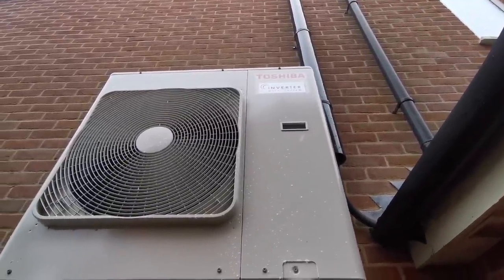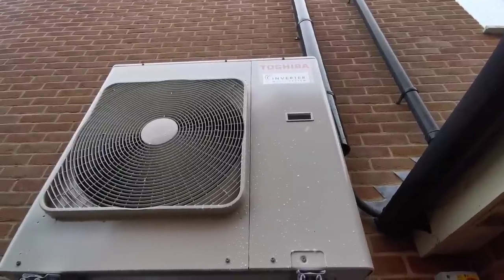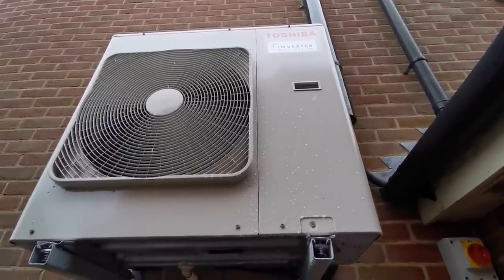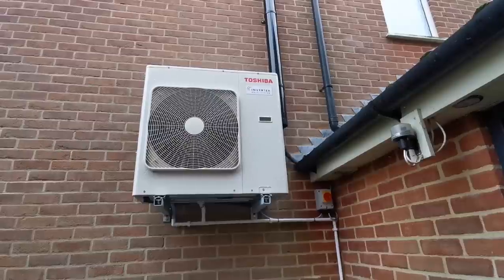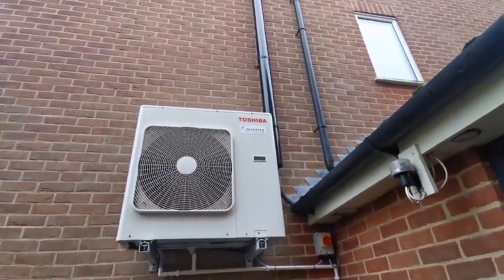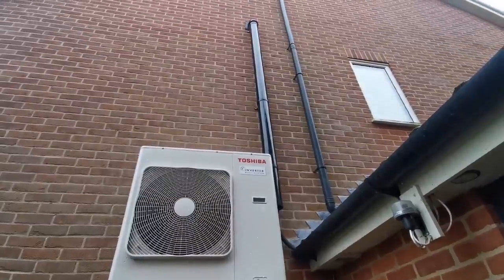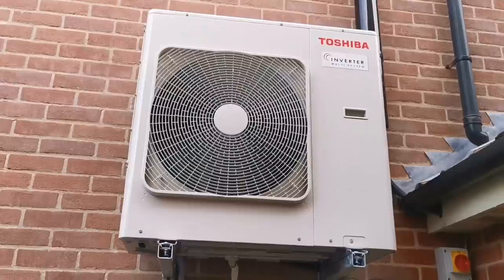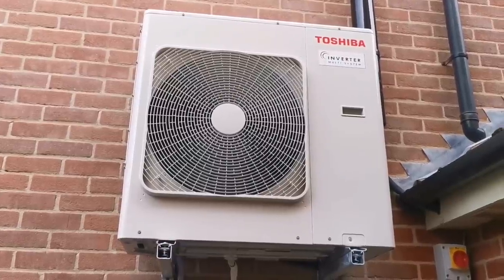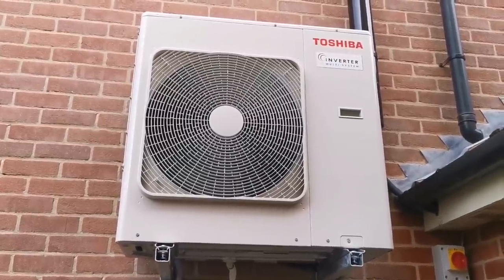Having one of these big boxes on your wall is part of the solution — part of what you have to do if you want the efficiency of a heat pump. There's no way around it; they don't make tiny ones, not to deliver large amounts of heat and cooling capacity. And what does it sound like while it's on? Turn the volume up on this video clip to 200% and have a listen.